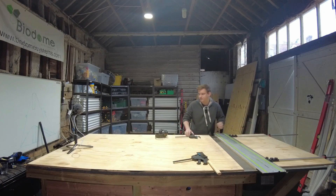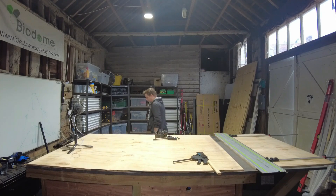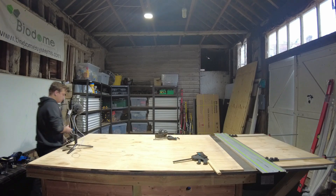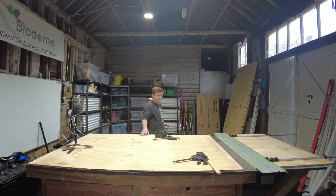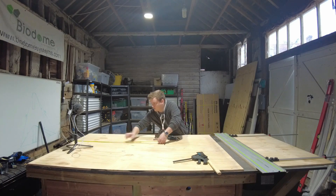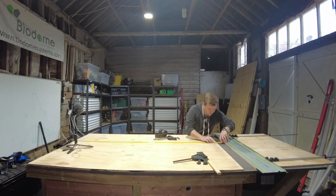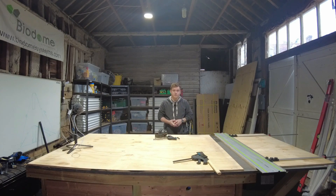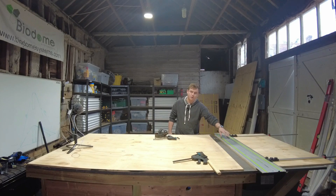Here's the piece that we've cut off. Based on my drawing I want this piece to be 1110 millimeters - just checking that, and it's bang on. So we can grab a few more sheets off the rack, get them on the table, and we know we're going to cut all of those to 1710 millimeters because our parallel guide is set.